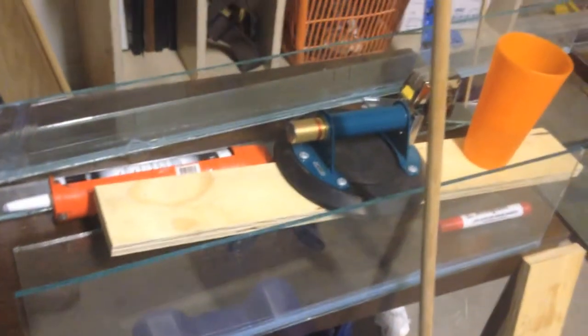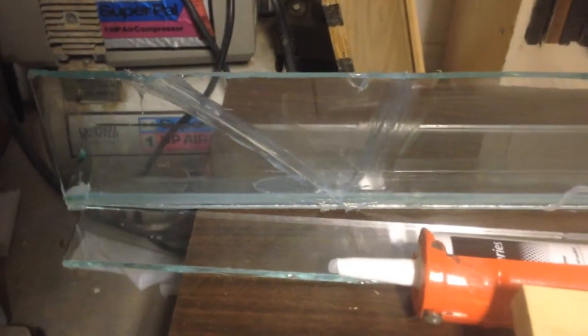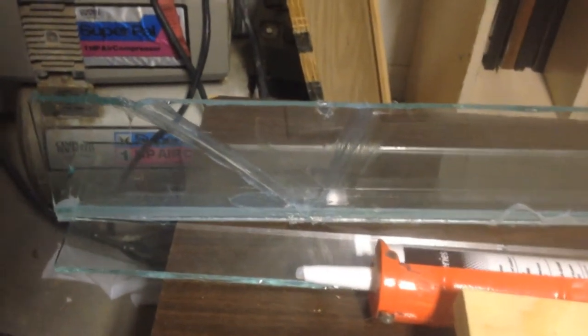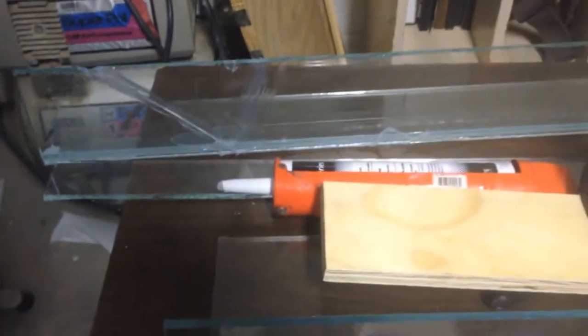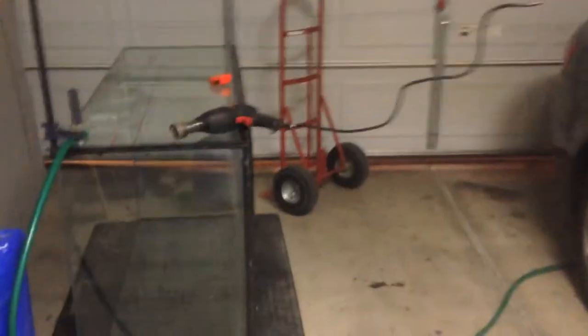I'm drilling the tank now. The overflows got knocked off schedule because I broke one piece — I siliconed it back together. The plan is to cover the crack with some GSP so it'll blend in. I don't have any more glass this size anyway so I have to make it work. It's not going to be a super clean look but whatever, I'm drilling the tank right now.